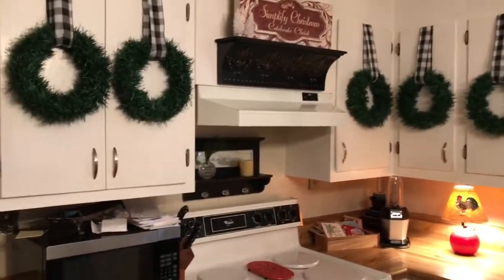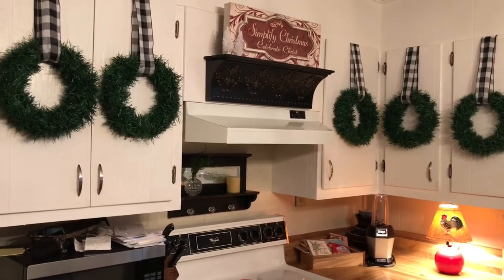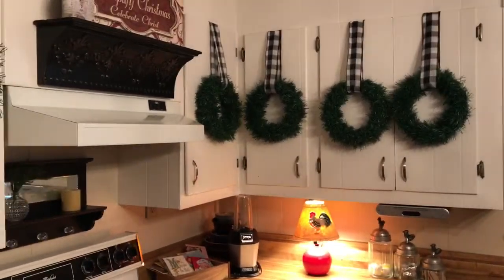These little wreaths I made from the 9-inch wreath forms at the Dollar Tree and their $1 garland, so each wreath cost me $2.